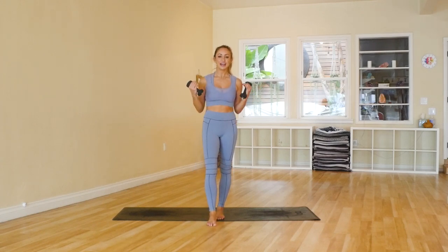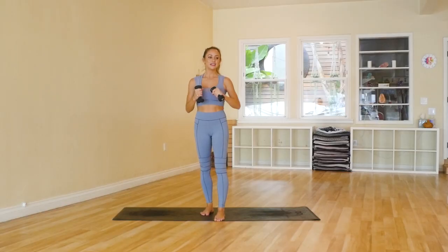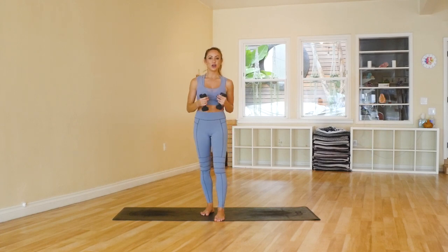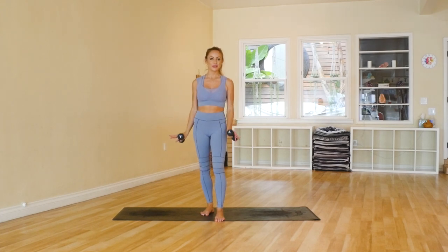Hey guys, I'm Action Jaclyn and welcome to my YouTube channel where I help you feel amazing from the inside out. Today I'm so excited because I've got an amazing arm workout — I love these because they're short, they're effective, and they just allow you to get those nice long lean strong arms. We are going to use ballet inspired moves to not only help you improve your posture, move gracefully, but also get those nice long lean ballerina arms.